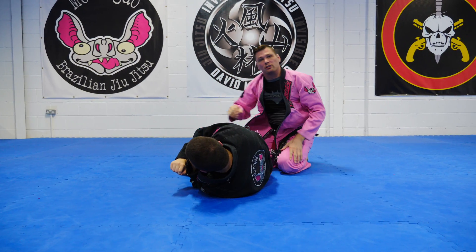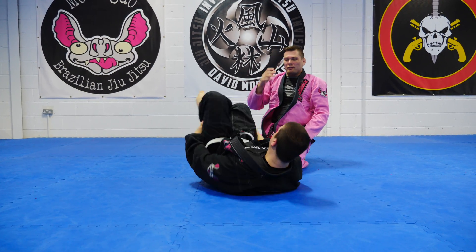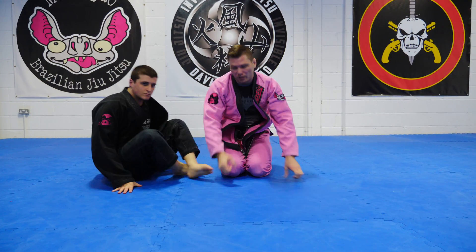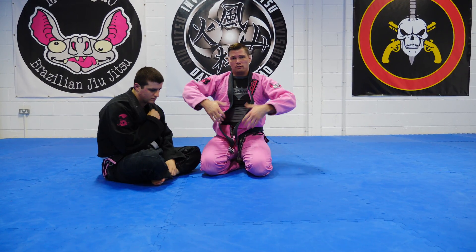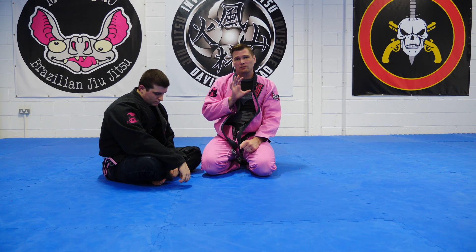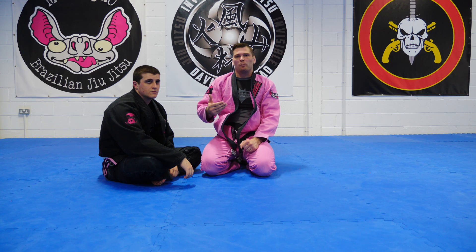It's a side-switching drill. The pass we're doing is a pass where I put his feet on the ground, I use my body weight to pin them there, and then I'm going to pass to the side, turn his legs away from me and drop into a side control.